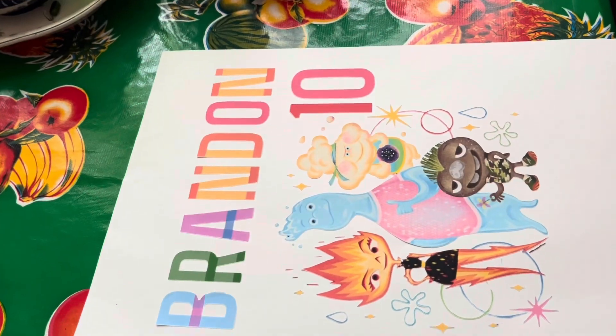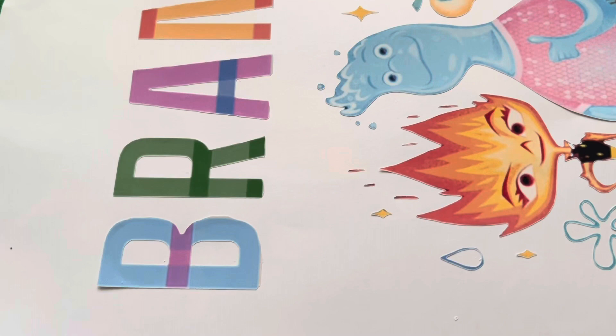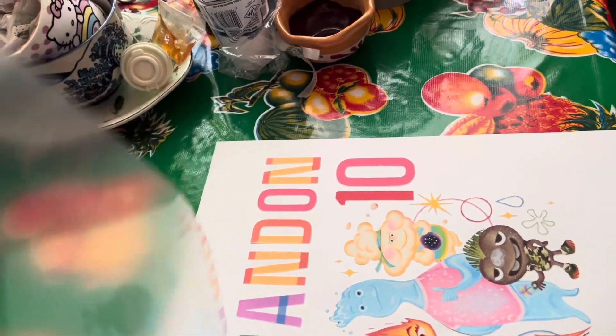Alright, the transfer tape is ready. A little tip here: when you reverse weed it, don't weed everything, because if you do the tape is going to get all messy. But other than that, I'm ready to place this thing on the vinyl.